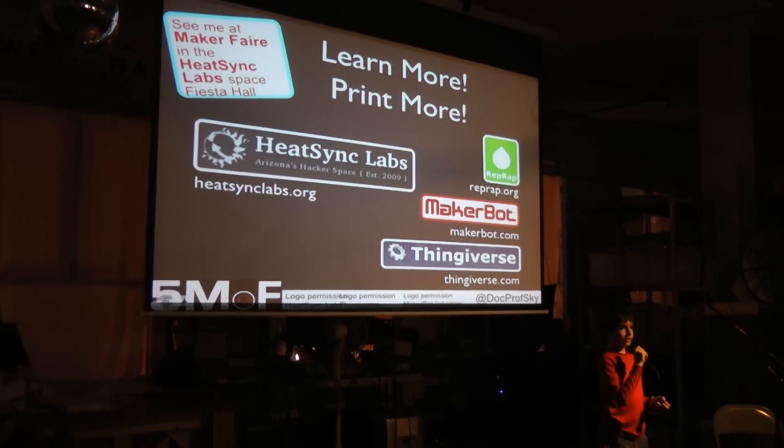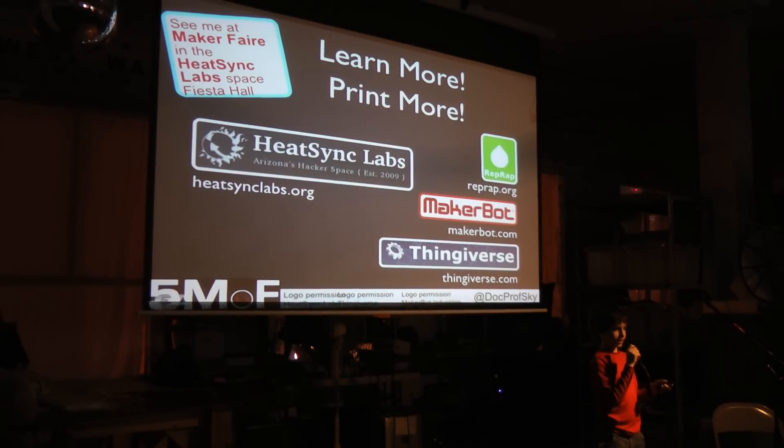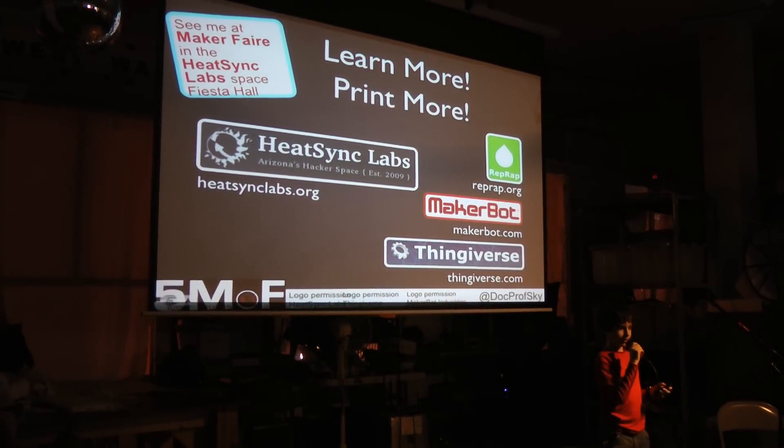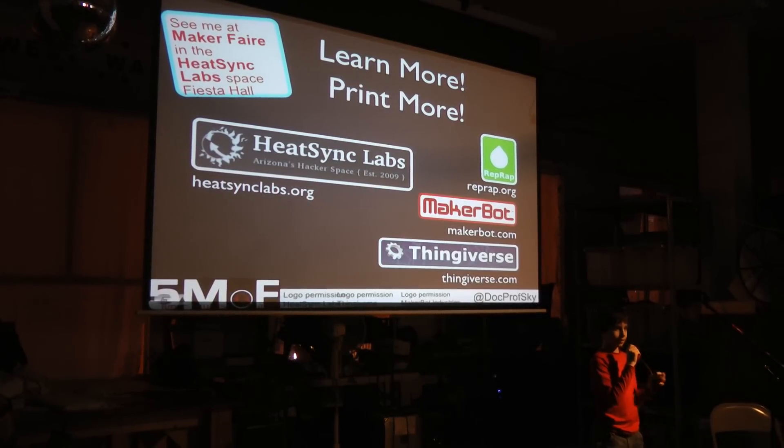I encourage you to learn more and check out Pete St. Labs at Fiesta Hall at Maker Faire, and go see MakerBot in the Expo building at Maker Faire. Thank you.